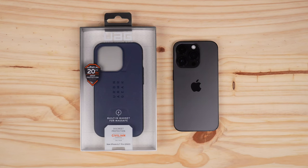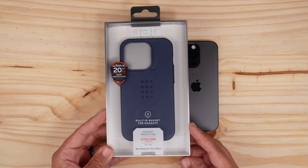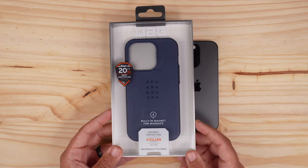Hey, what's up, it's Roy here. Today I have another UAG case for my iPhone 14 Pro. This one is the Civilian Series, which is one of my personal favorites — it's a very minimal case but still gives you some great protection. This one's the mallard color, and it does come in plenty of other colors.